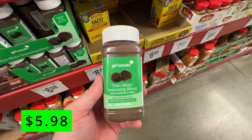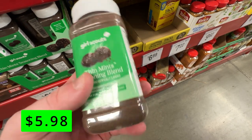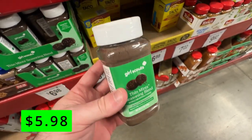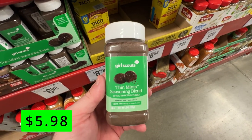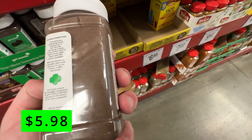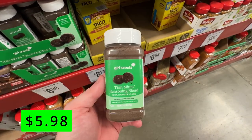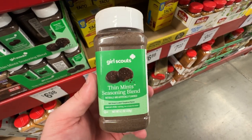Next up, it's Girl Scout cookie season, and if the cookies aren't enough, you can grab this Thin Mint seasoning blend. I picked this up and tried some in my coffee, and I gotta say I was impressed. It has a nice minty flavor that goes well with the coffee and also adds some sweetness. I could also see using this as an ice cream topping or mixing it into some homemade cookie dough or brownies. If you love Thin Mints, you'll love this seasoning blend. It's only $6.99 for a 10-ounce jar and it will last you a really long time.